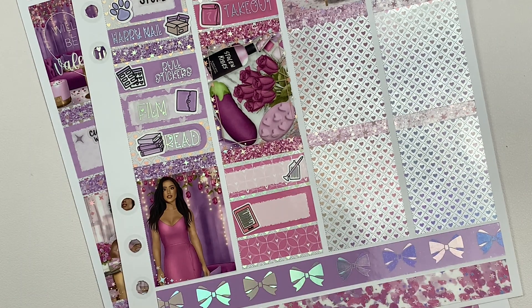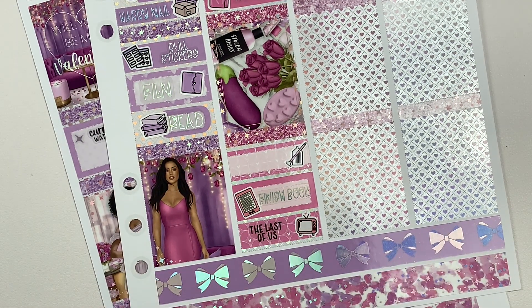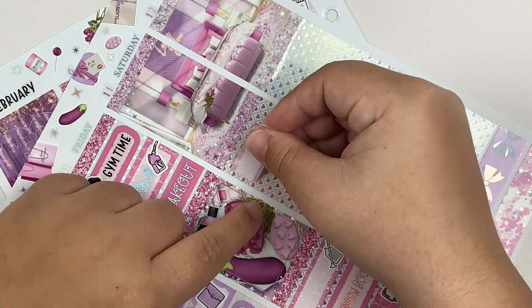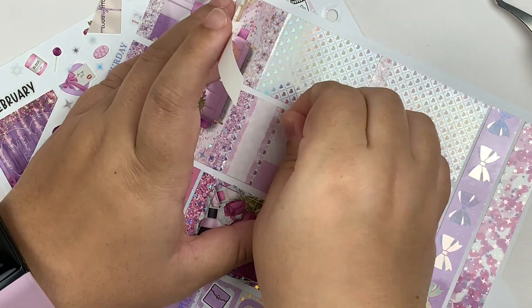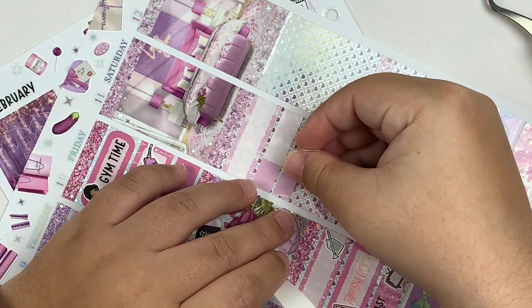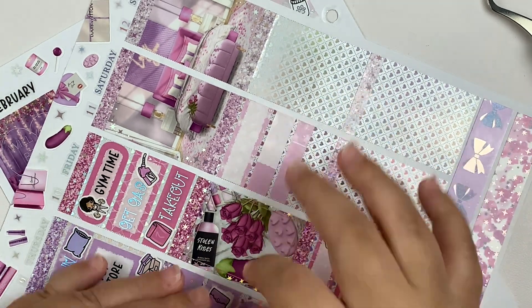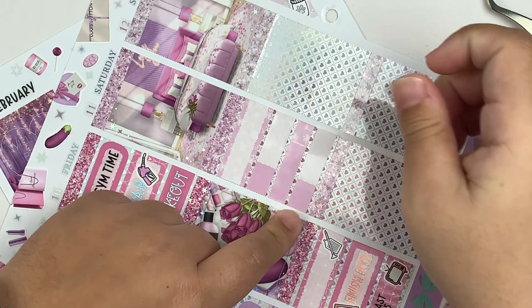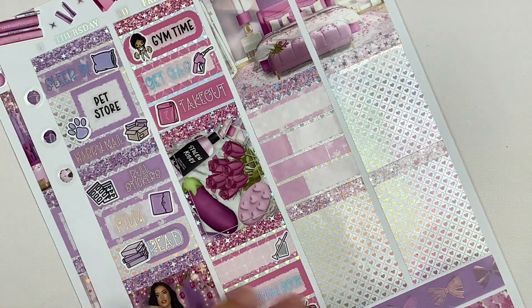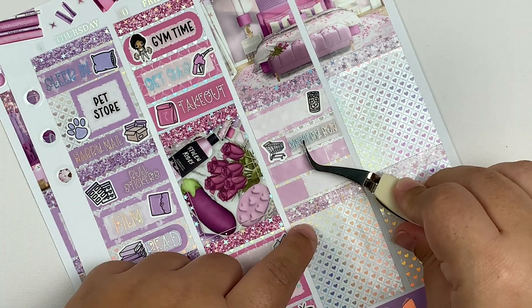Moving on to Saturday — I started off my morning by going to Dutch Bros to get some caffeine because I ran out of my usual energy drinks. Then I went to do a quick little grocery run, listened to more of my audiobook, and then it was deep clean the litter box day. I took it outside, hosed it down, scrubbed it, made it nice and clean for our very picky cats.